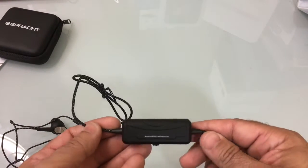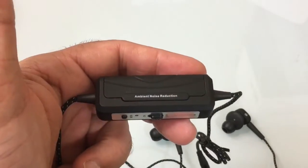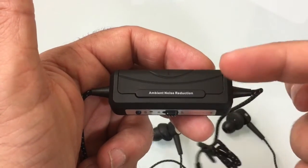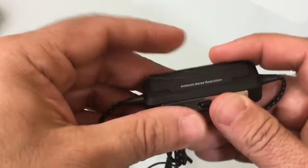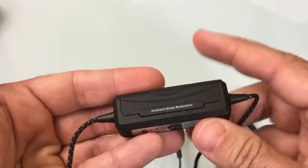Let's go ahead, put in a battery, and try these out. To remove the battery cover, all you do is press in the middle and push down, and it opens up where you can house your battery. Then you just snap it back in and it goes back into place, nicely sealed.